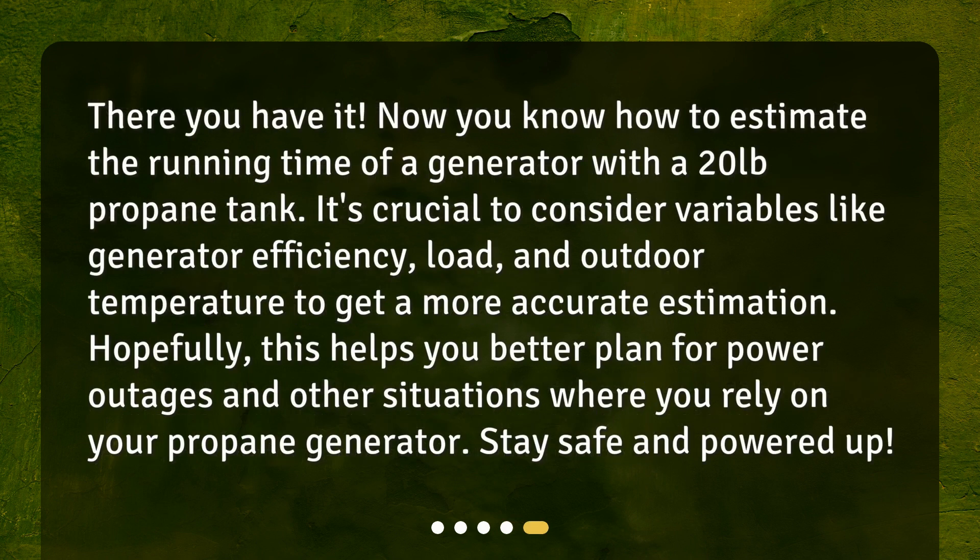There you have it. Now you know how to estimate the running time of a generator with a 20 pound propane tank. It's crucial to consider variables like generator efficiency, load, and outdoor temperature to get a more accurate estimation. Hopefully this helps you better plan for power outages and other situations where you rely on your propane generator. Stay safe and powered up!